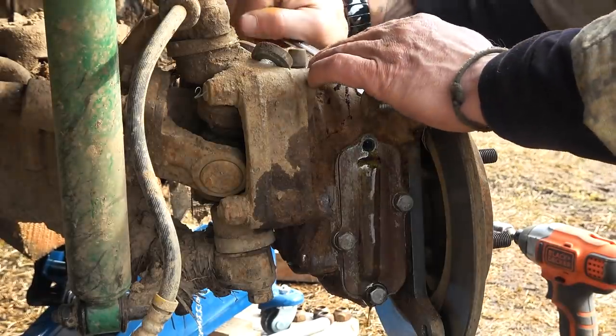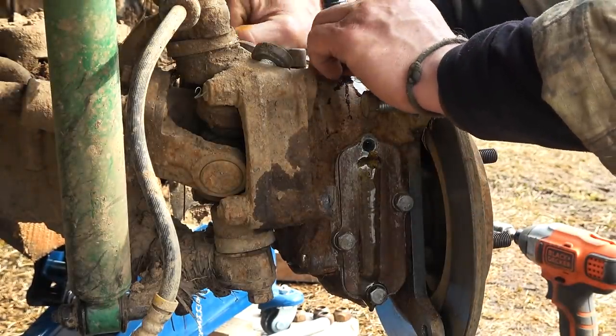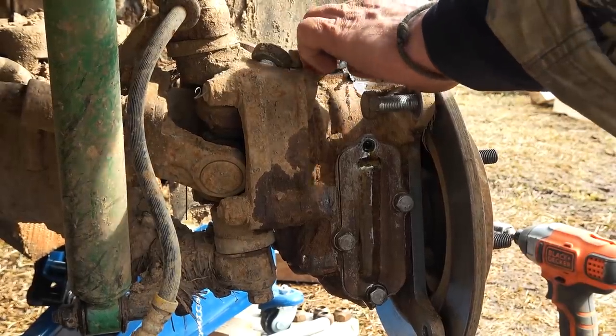So we just close this guy off, and we're going to take a look at the gearbox and the rear diff as well.